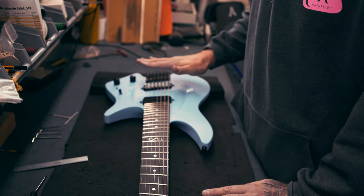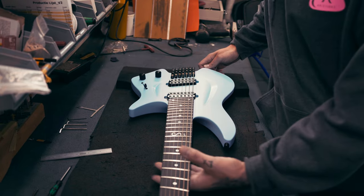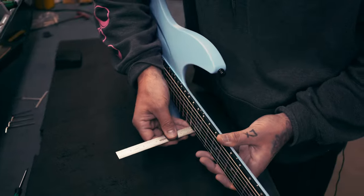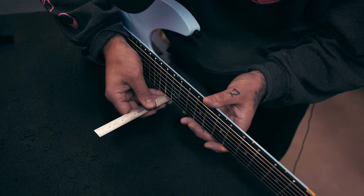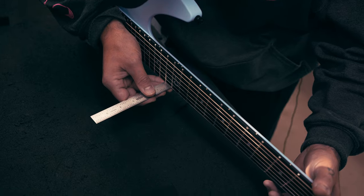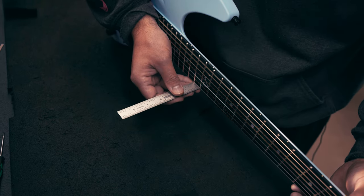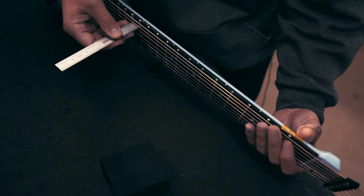All the screws are unlocked. Now we're going to set the height on the first and sixth string — again measuring in 64ths of an inch. We put the ruler as flat as possible on the fret and check the measurement. This is already around 3/64", so now I'm going to press the first fret down a little because the nut isn't filed yet — when I push it down it's in the right position. Top of fret, bottom of string. Then I'll check string number six.